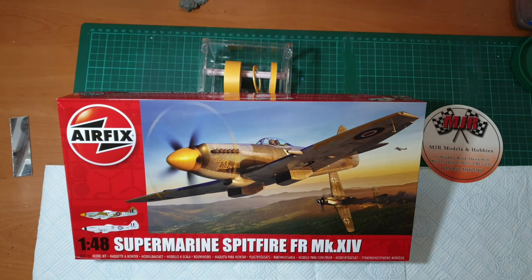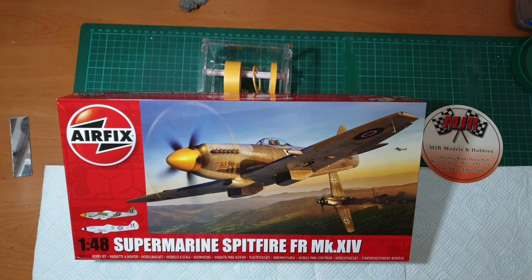Hi folks, it's been a little while, but I literally just this morning got delivery of this brand new kit, so I thought I'd get it up quick and see what the score is. We've got one of our old favorites - this is Airfix with their brand new mold 1/48 Spitfire Mark 14.